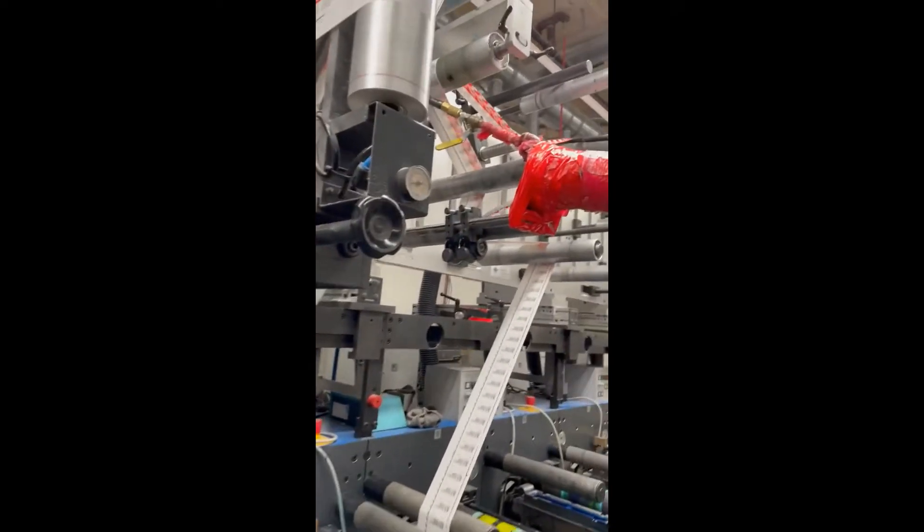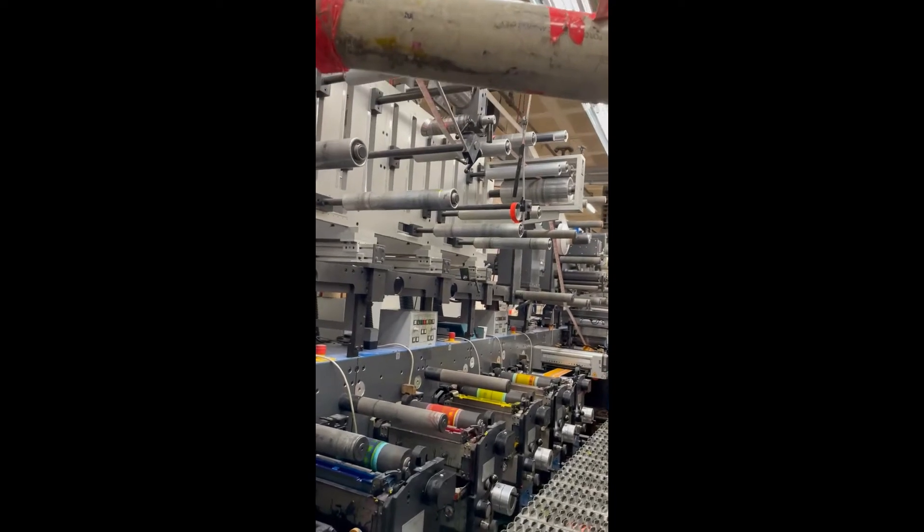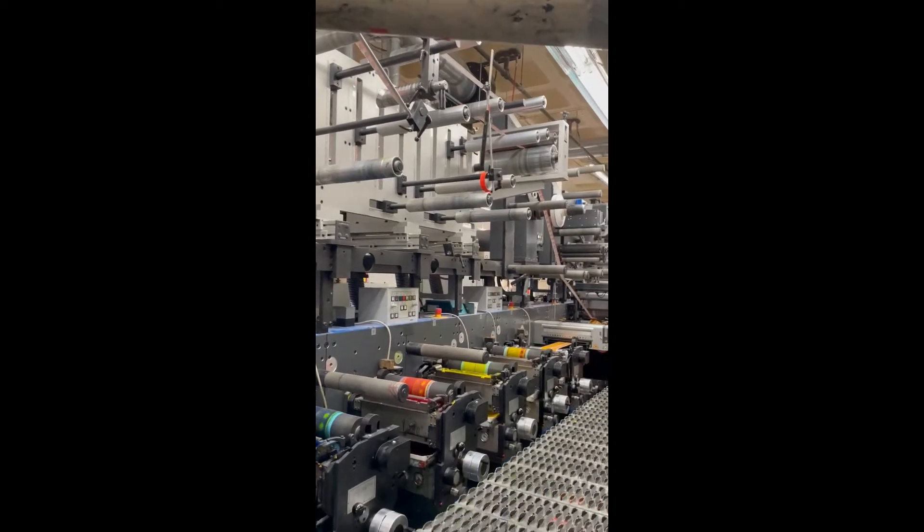And then we're trimming it here, inline folding. We're going to start inline folding.